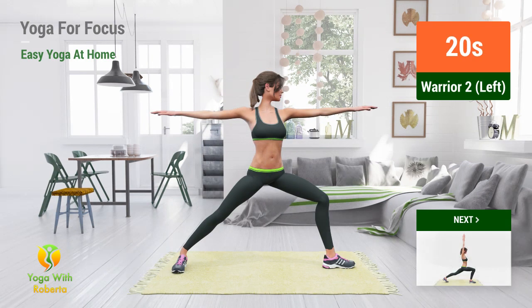Up next: Warrior 2. In 5, 4, 3, 2, 1, go.